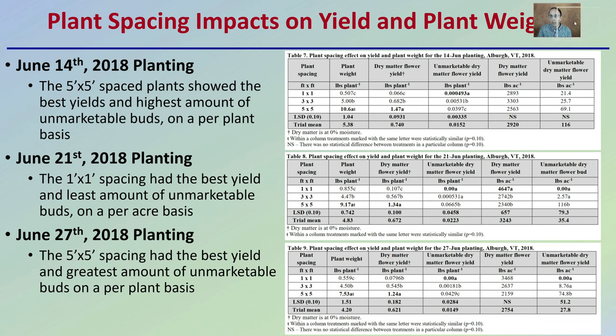Looking at plant spacing impact and yield by planting date: for the June 14th, 2018 planting, the five by five foot spacing plants showed the best yields and highest amounts of unmarketable buds on a per plant basis. For the June 21st planting, the one foot by one foot spacing had the best yield and least amount of unmarketable buds on a per acre basis. For the June 27th planting, the five by five foot spacing again had the best yield and greatest amount of unmarketable buds per plant. The data summarizes plant weight, dry matter flower, unmarketable dry flower, dry matter flower yield, and unmarketable dry flower yield — and it's important to take the unmarketable dry flower into consideration as a potential loss or product for extraction.